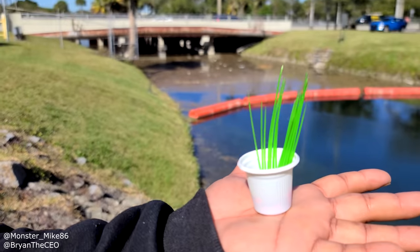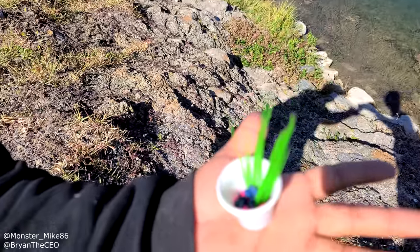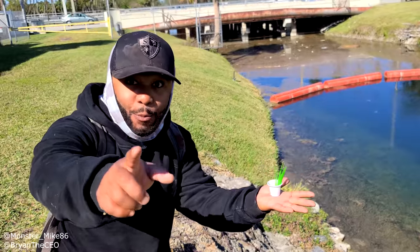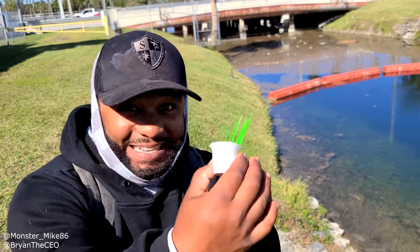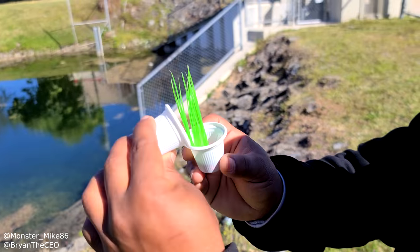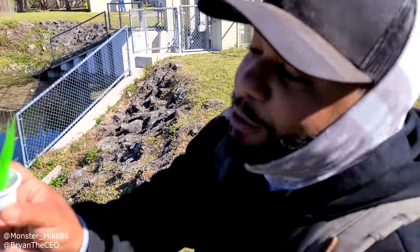Our DIY Cuban coffee cup fish pond is pretty much complete. All we got to do is add some water — we're going to add an air bubbler and we're going to add a tiny fish. I'm going to use this coffee cup to scoop up some water from the canal and add it into our new fish pond.